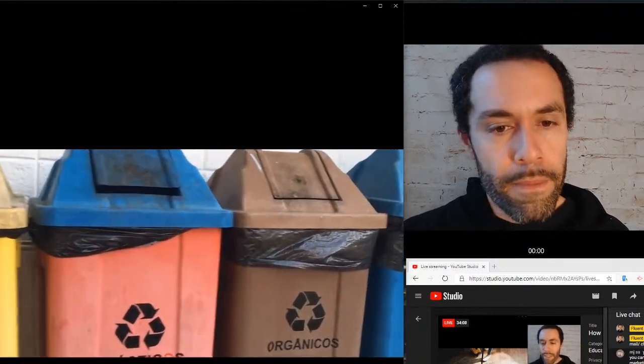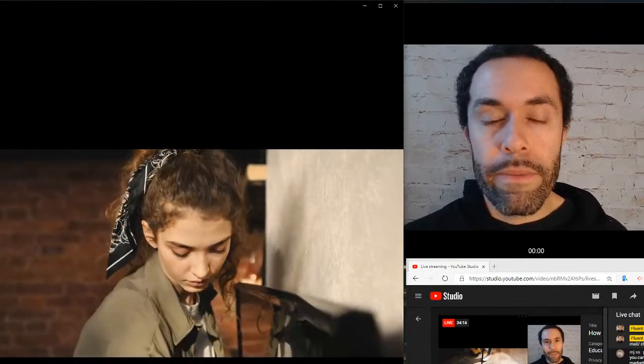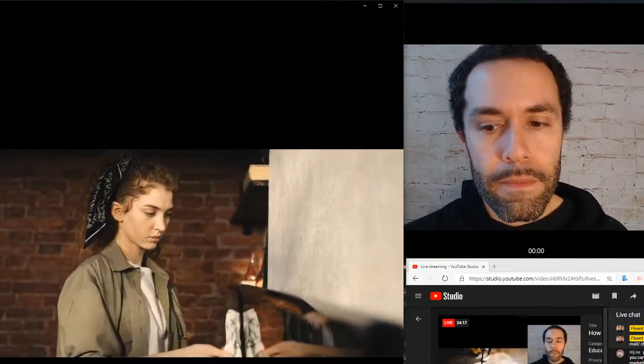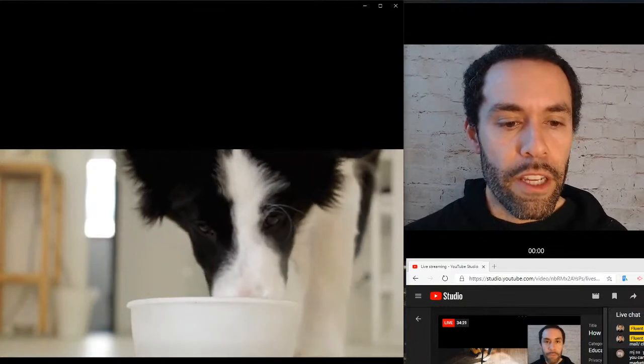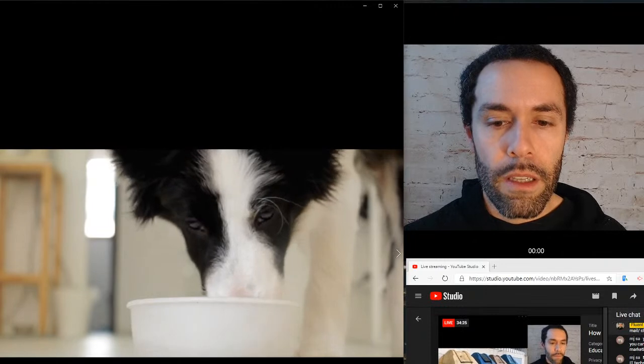Next — take out the trash, take out the recycling. And again she was dusting — dusting the furniture.